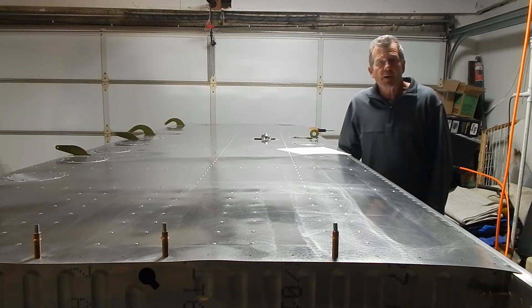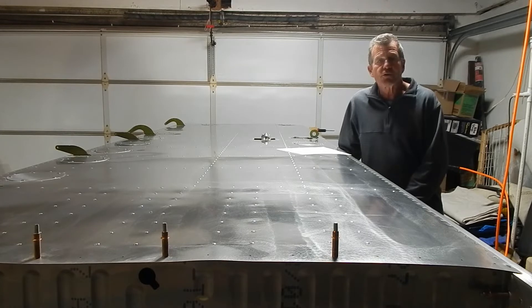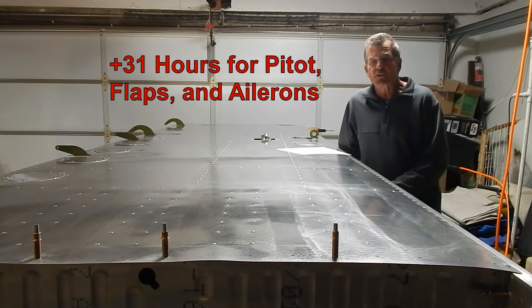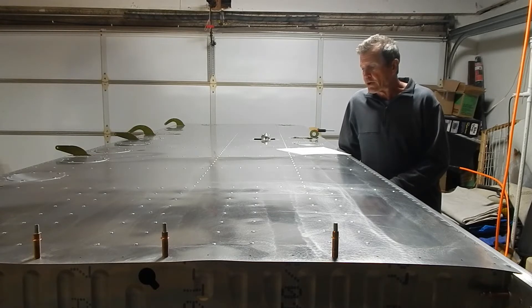A couple of you have asked about my hours into the build. My total hours at this point are 346: the tail feathers took 135 hours and the wings were 211. Interestingly, the left wing — my first wing — took 120 hours and the right wing took 60 hours, quite a big difference. Part of that is getting comfortable and moving faster, but the left wing also included doing both sets of bell cranks for the flaps and ailerons, plus the pitot tube install — both the RANS pitot tube and the Garmin pitot tube.